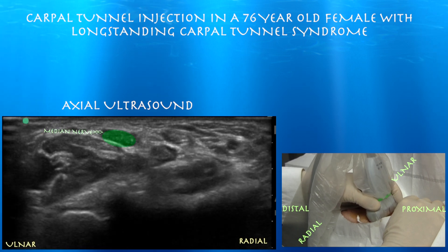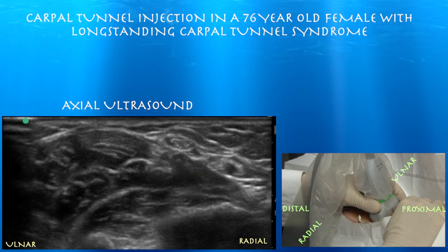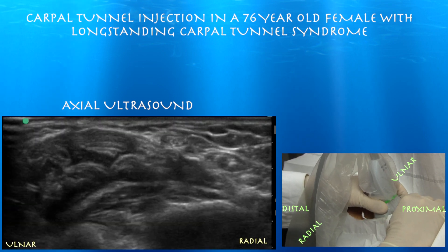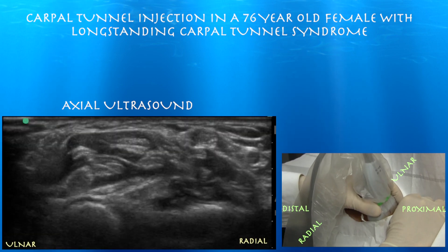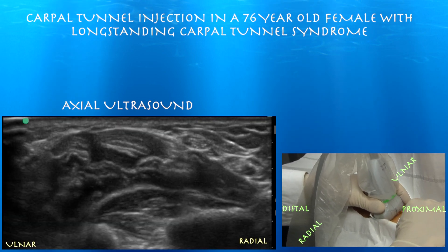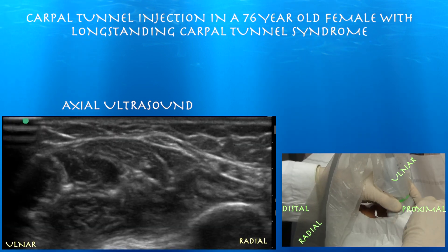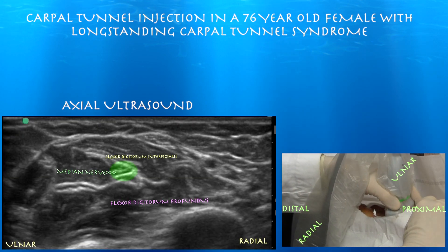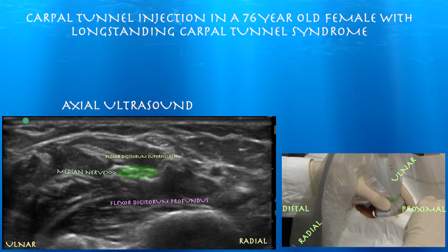Here's our median nerve basically in the wrist crease. Going proximal, you can see how it dives down and starts to migrate between the two flexor muscles. Here it is between the flexor digitorum superficialis and flexor digitorum profundus muscles. This is a really easy way to identify the nerve — just see how it migrates between those two muscle layers. None of the tendons do that.